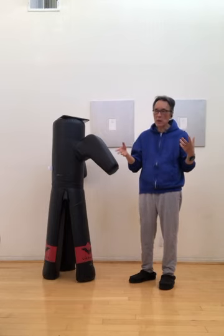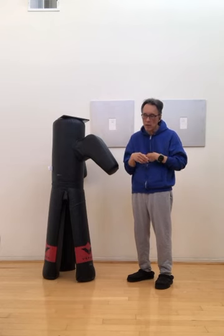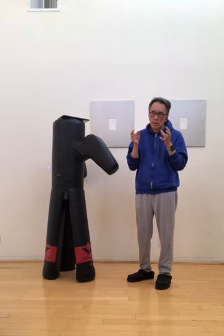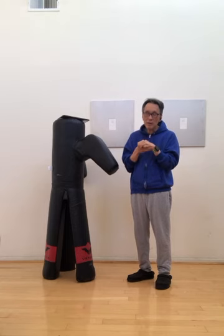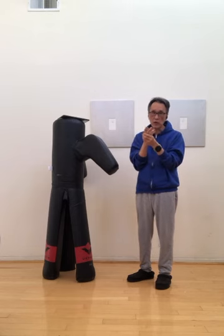In Wing Chun, you always hear about training your structure and your hand techniques, and mind power. Or somebody takes the idea from Tai Chi and says 'Chi, internal.' But when you look at it closely, it doesn't cover what proper traditional Chinese martial arts actually requires.